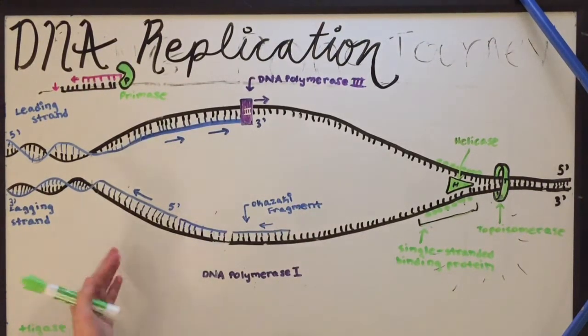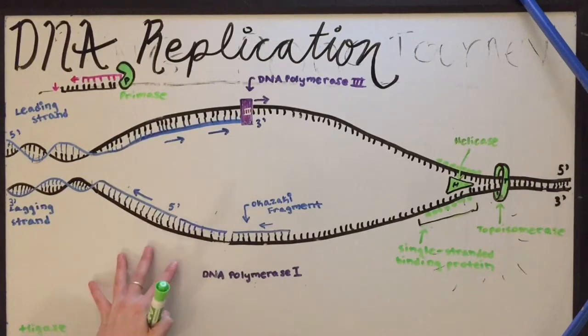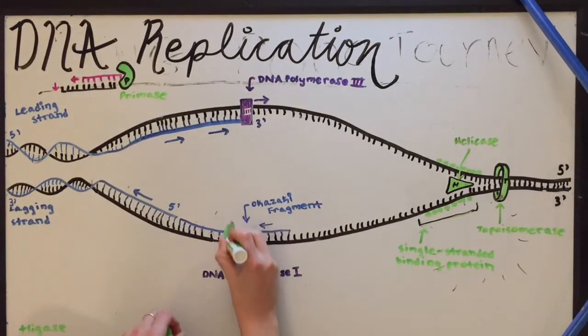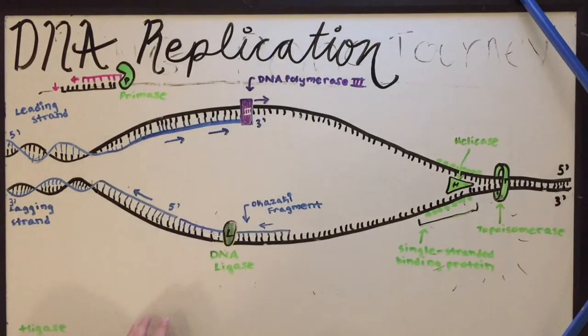After replication on the lagging strand, we end up with a bunch of different Okazaki fragments that aren't attached. So we need another enzyme to come through, and this is called DNA ligase. DNA ligase joins strands of DNA — so Okazaki fragments of DNA — together by forming a bond between phosphate groups and the deoxyribose group of a different fragment. So it basically acts like a DNA glue.